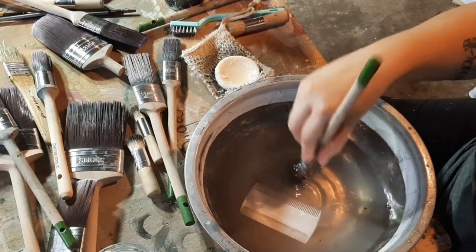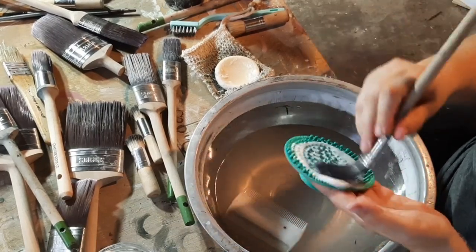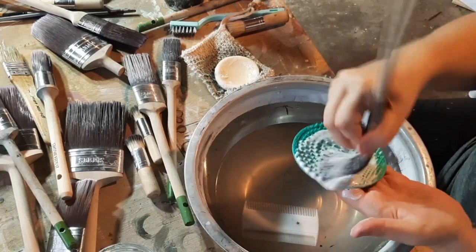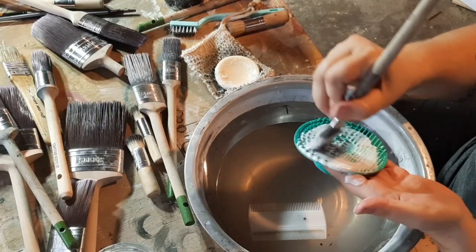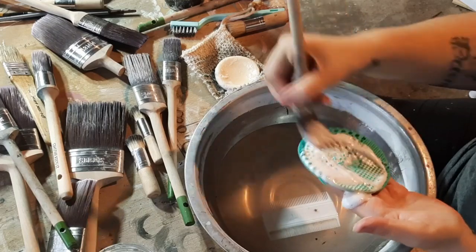With this soap, a little goes a long way. All I've done with this brush is get it wet and use some of the soap suds still on the brush scrubby from the last one I washed — that is more than enough to get the brush good and soapy to get it clean.